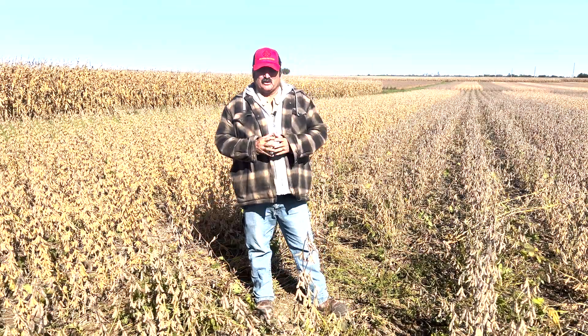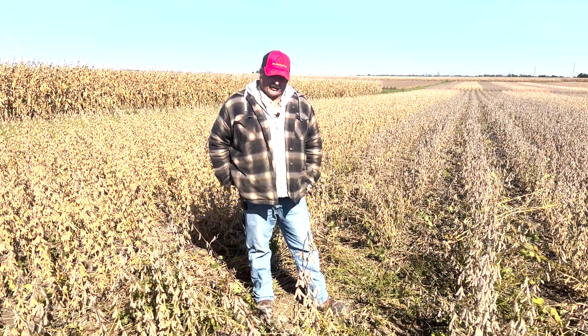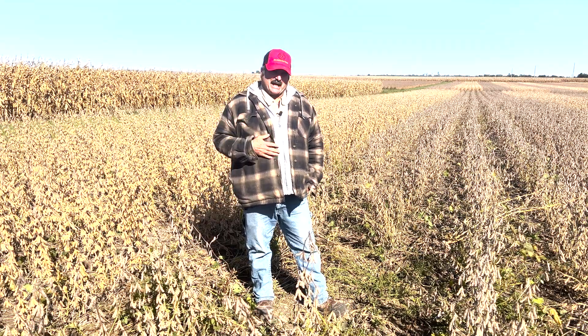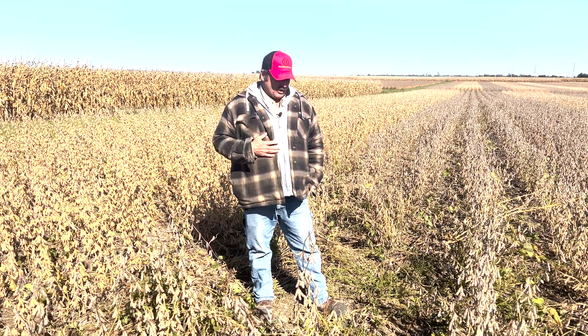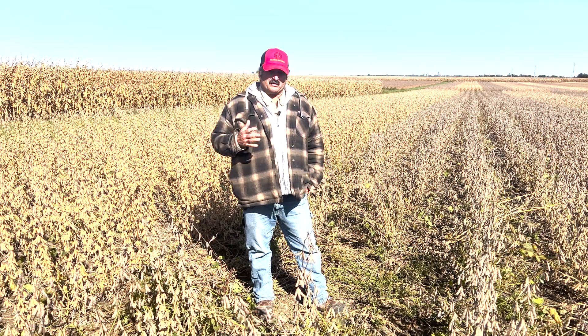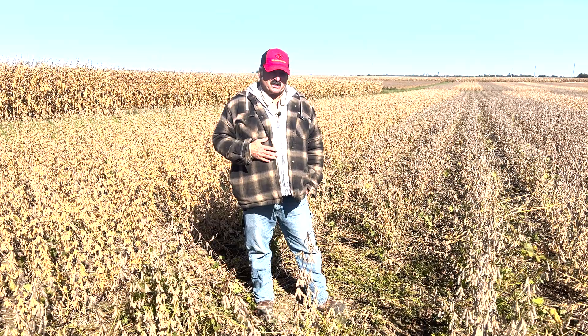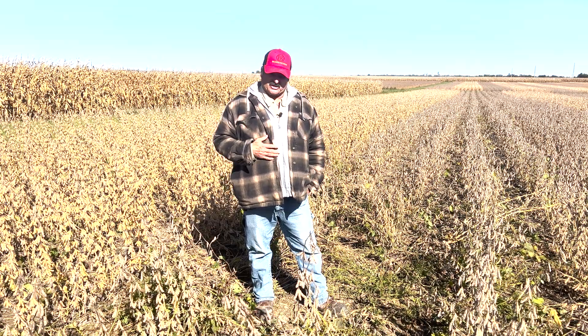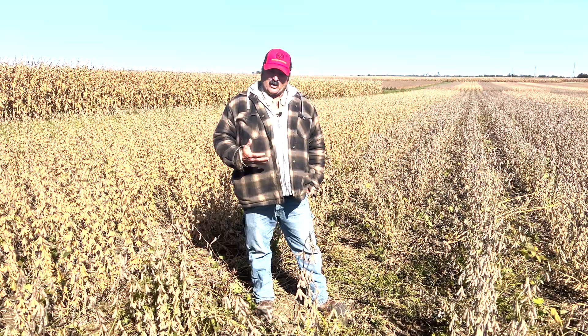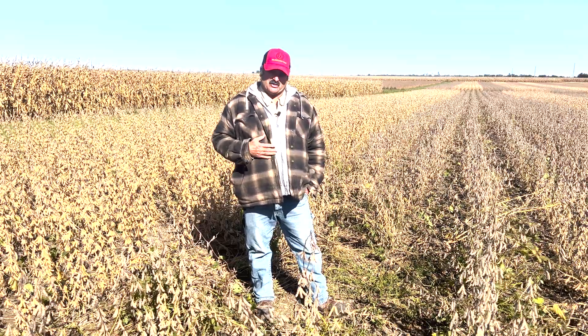Today's Agri-Minute goes out to all the combine operators out there. As you're working to get your combines calibrated and produce good maps for the mapping season when we go through all this data, be on the lookout for wild swings within the yield that maybe aren't represented by soil type or conditions out there, when you see the yields drop in an area and continue to drop in that area as you pass through.